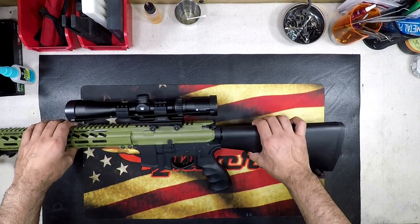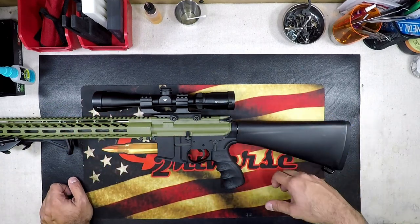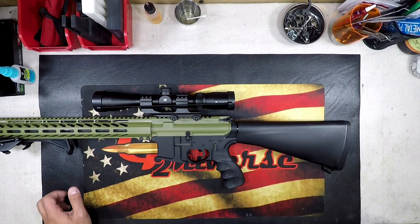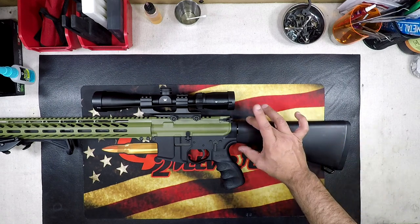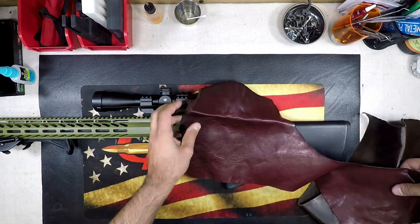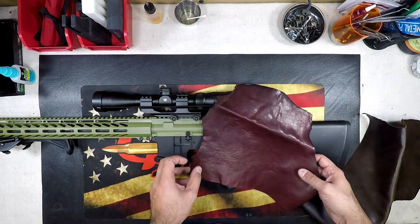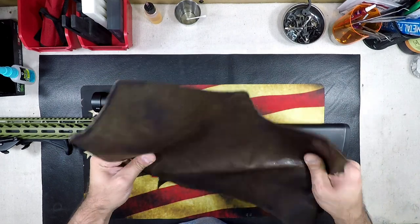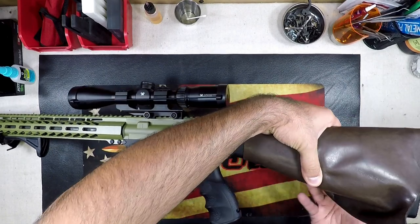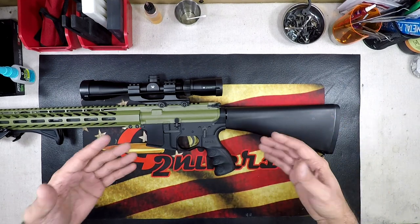We went with the two-tone finish for this and I'm really digging it. I kind of want to make it a little bit more sexy. I've got two large pieces of leather and I want to wrap this A2 stock. I have this kind of nice almost blood red leather, and then I also have this really durable chocolate brown — I'm kind of leaning towards this one. But before we do any of this we need to get a template set up, so I'm going to remove this stock and we'll be right back.